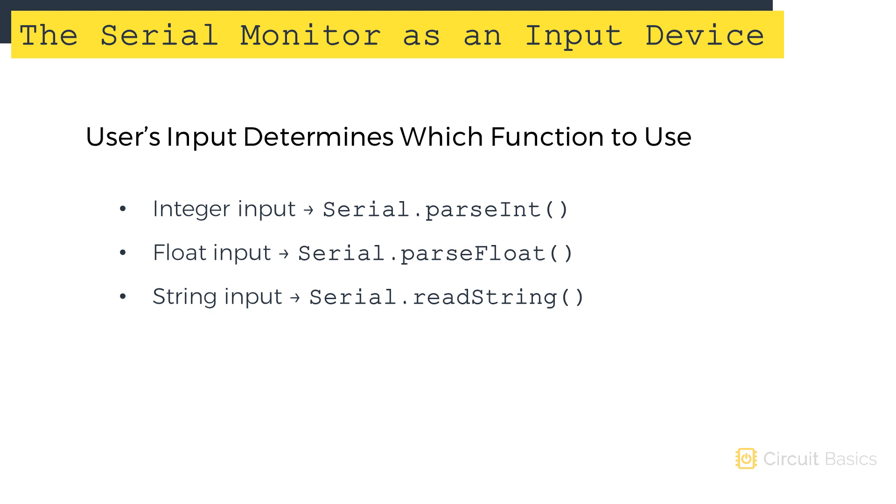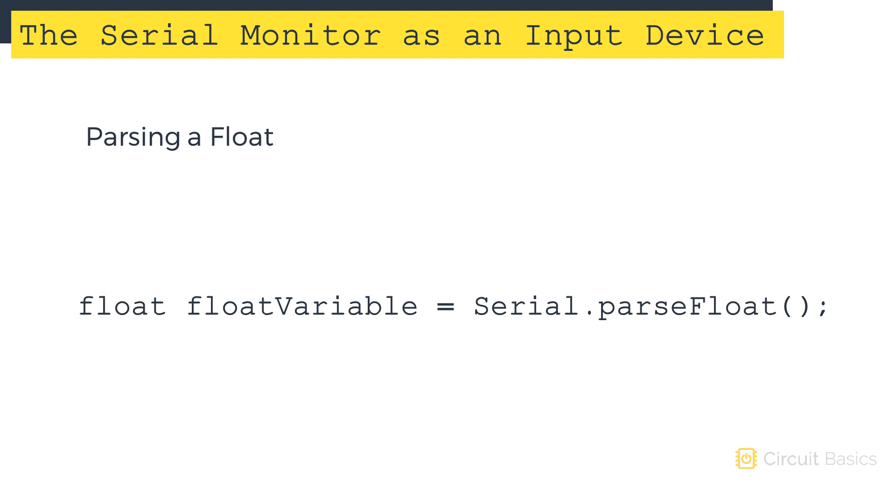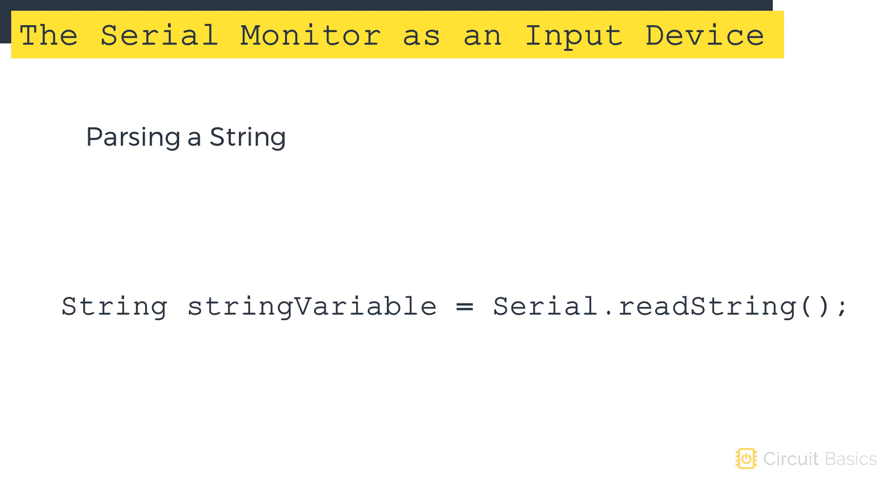The data type of that variable needs to match the data type of the input data. For example, to parse an integer, you would declare an int variable and set it equal to the serial.parseInt function. To parse a float, you would declare a float variable and set it equal to the serial.parseFloat function. To parse a string, declare a string variable and set it equal to the serial.readString function.